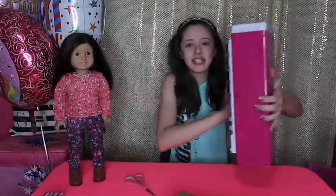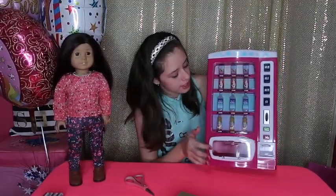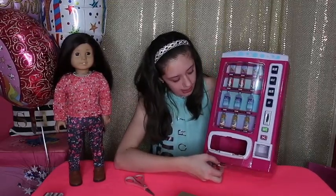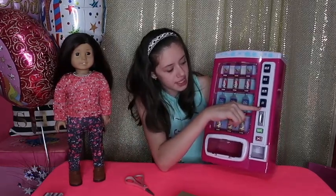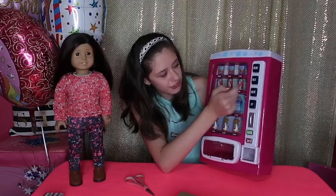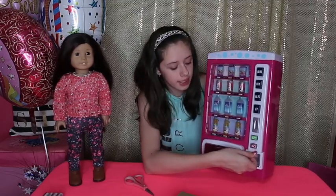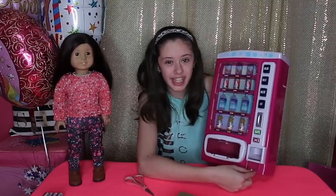Here's the vending machine out of the box. It's so cool, and you can see all of the drink options that the dolls have for which ones they can choose. At the bottom, so they can get their drinks out, this little door opens. And then they have buttons on the side for $1.75, $0.50, and $0.25, and then here you put your coins in. And then if you put too many coins in, they'll come out right here.